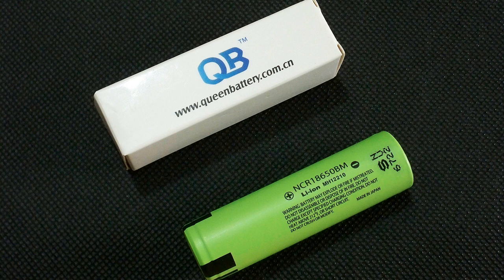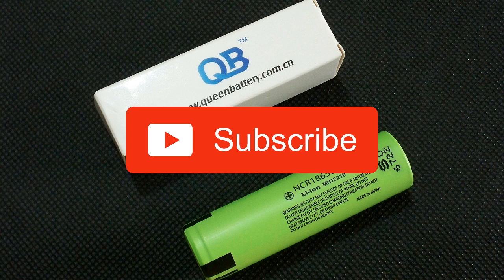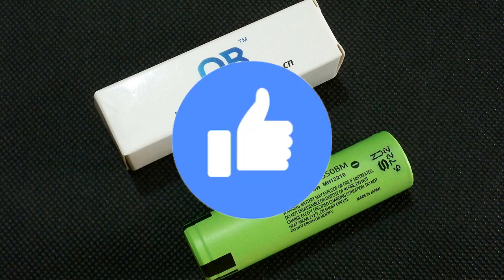That's all about this one. Subscribe to my channel, watch other videos, hit the like button and leave your thoughts in the comments. Bye bye.